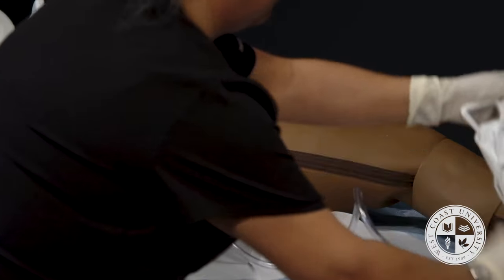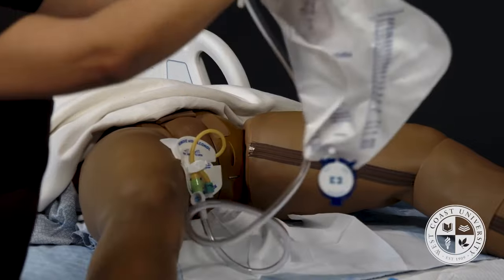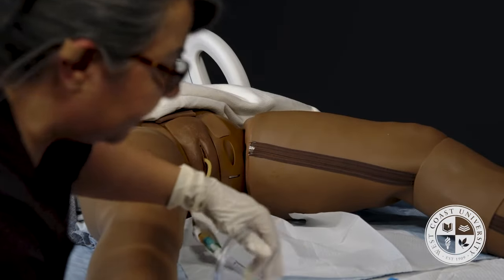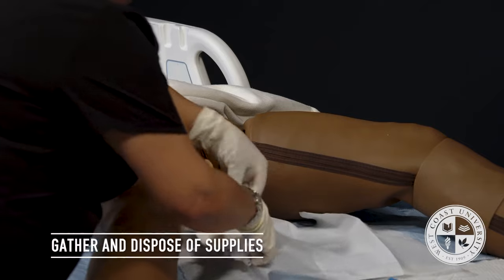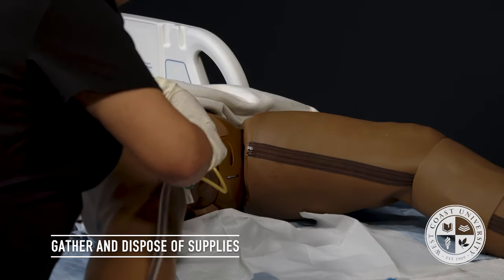I will pull back on the Foley gently. I will now attach the stat lock to the Foley catheter, making sure I just have a little bit of a loop — not too tight. I will take my Foley bag, put it on the bed frame, making sure there are no dependent loops, and gather all of my equipment and supplies.